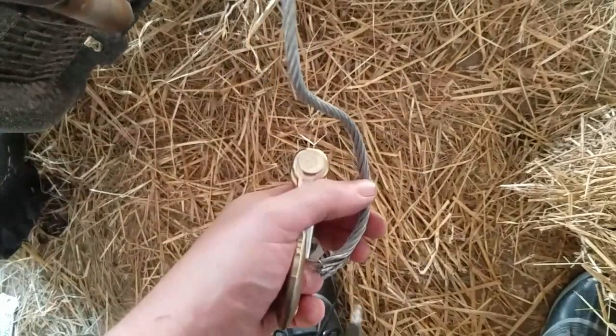So I am going to put the hook on there and then I'll get the wire clamps started before I tighten them up, and then I will come back.